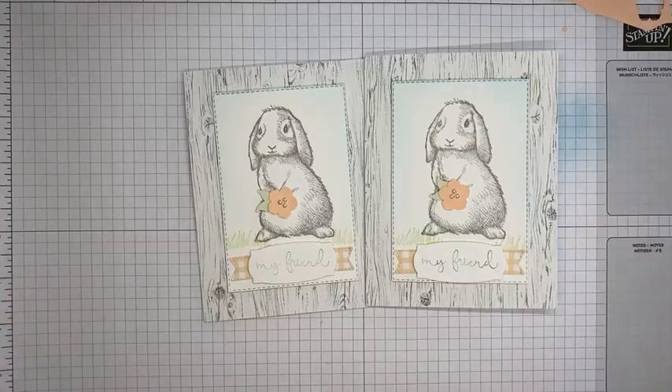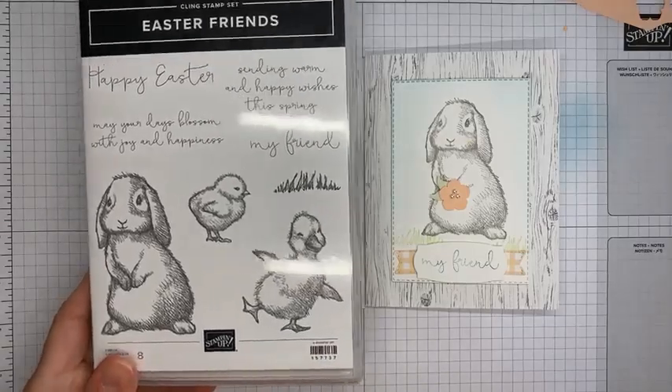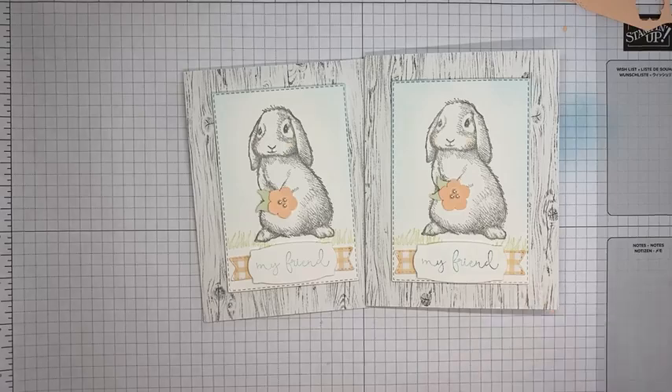Hopefully you all love the bunny as much as I do. It is the Easter Friends stamp set and you definitely need to get it — it's really cute and perfect for all things spring, not just Easter. I love the little duck and chick images too, but the bunny is the one I had to use. Thanks so much for joining me today. I'll be live at my normal time at two o'clock Eastern on Friday on YouTube, and back here next Tuesday around two o'clock Eastern. I'll be posting all the details on the blog tomorrow and will link it up in this video. Thanks so much!